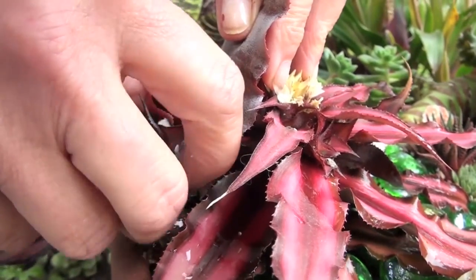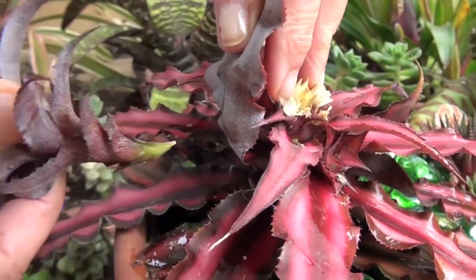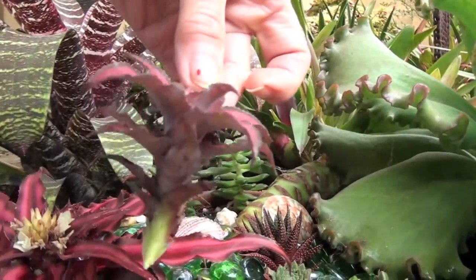Here's one of the pups and you just kind of give it a twist, and it just came off. And there it is.